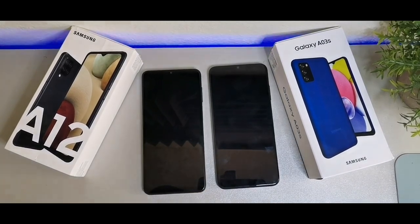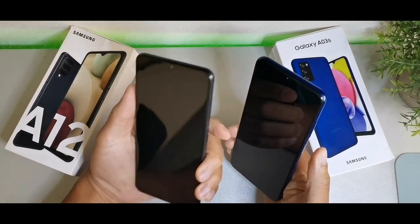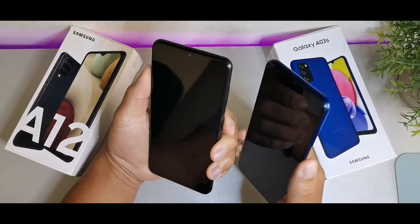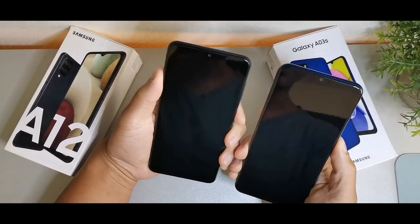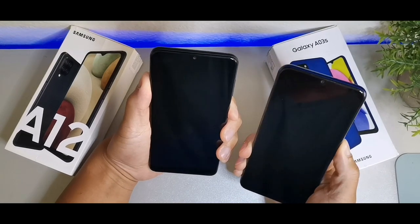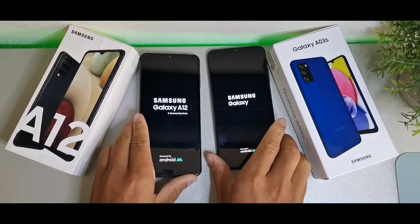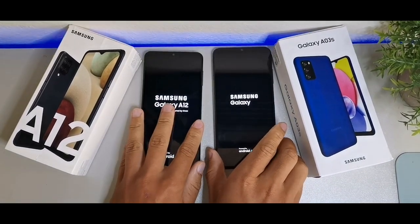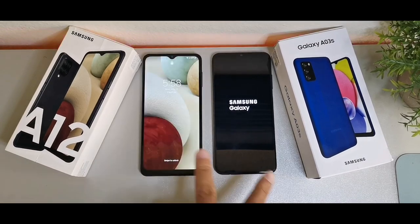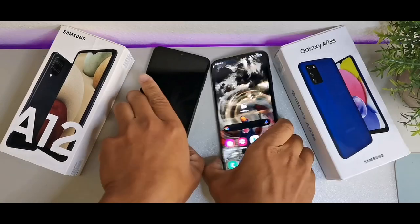I'm going to start off with the overall startup — powering up both devices. Let's see which one opens up quicker. I pressed them at the exact same time, and you can see the A12 actually loaded up quicker.